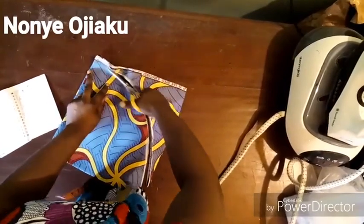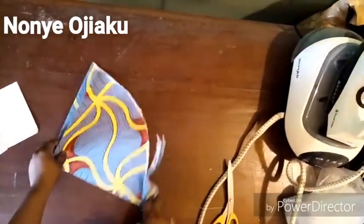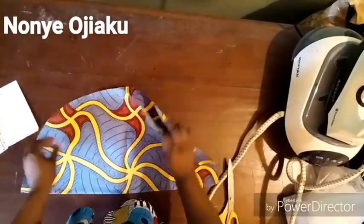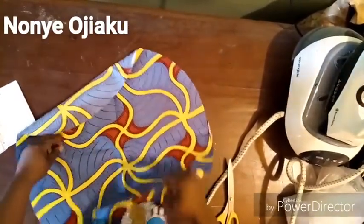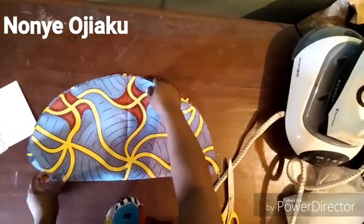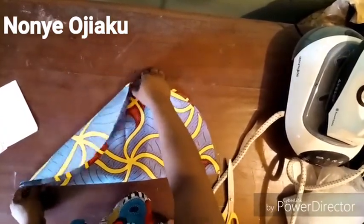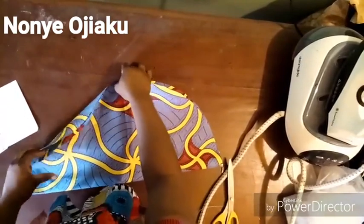Remember how we folded — double the width and the length of your sleeve measurement — and remember to add your seam allowance. When you cut that out and open it up, you will have a full circle. That's why it's called a circle sleeve, also called an umbrella sleeve because of the way it flows. Then fold it back into two.